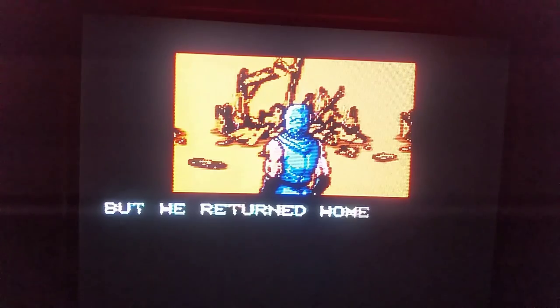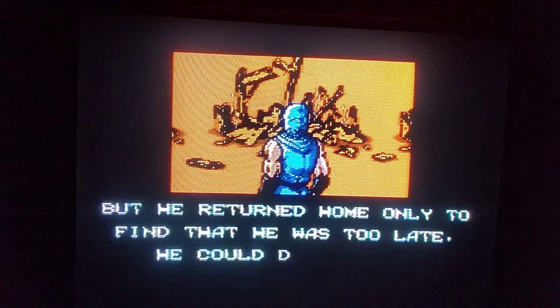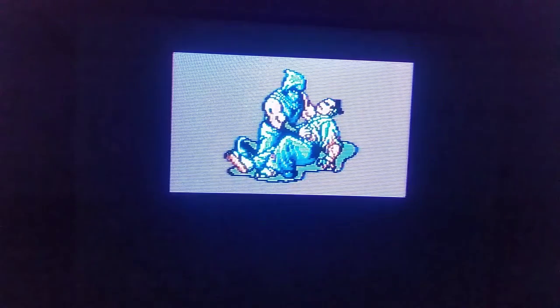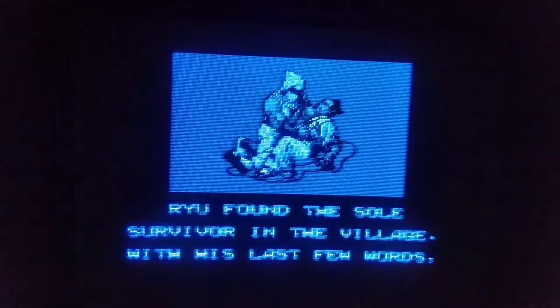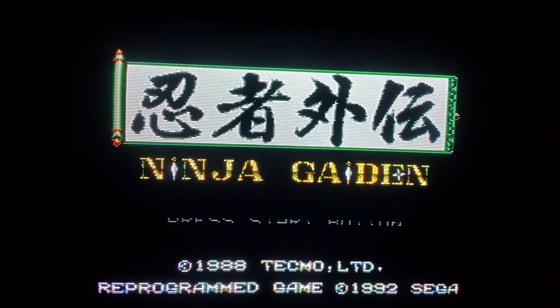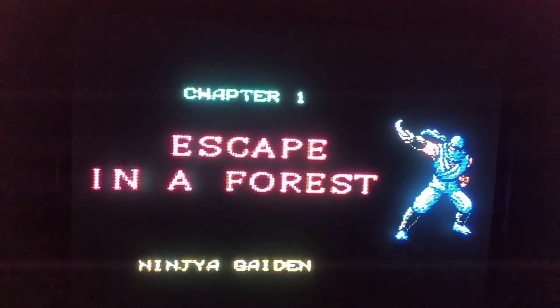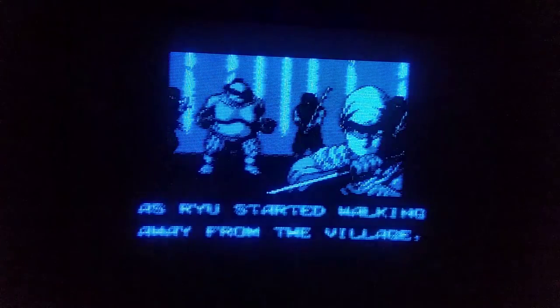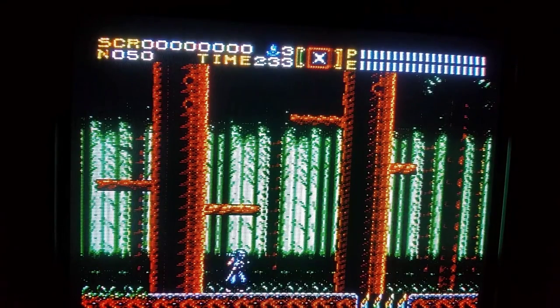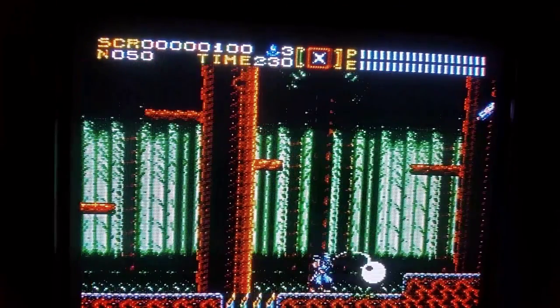I think we'll end it here on the Sega Master System version of Ninja Gaiden. What do I think of this cart? I think it is amazing. I picked this thing up for about 25 bucks and it has all the Sega Master System games, so I can play all of them now. Being able to play Golden Axe Warrior alone for that price is awesome. I highly recommend it — I will put a link in the description. If you have a Sega Master System you can try it, or even play it on a Game Gear with an adapter, or even a Sega Genesis with an adapter. You don't really realize that Sega Master System had some awesome games on it.